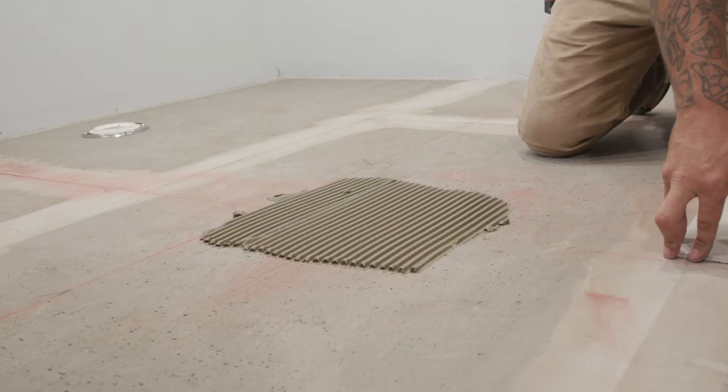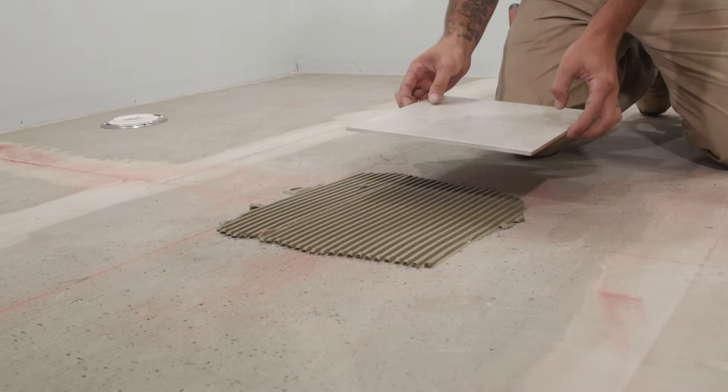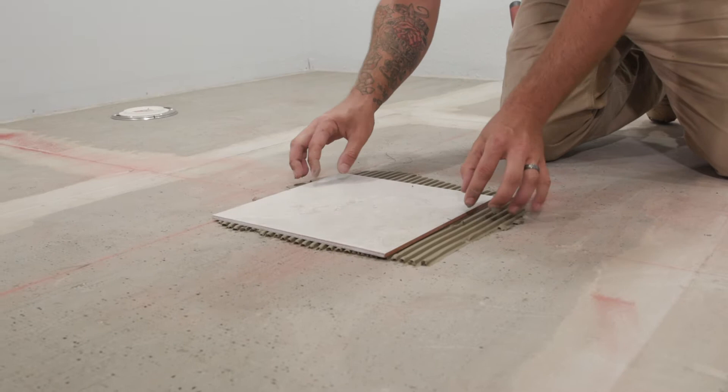The type and style of tile you're installing will determine the depth and width of the teeth that your trowel should have. Make sure you comb the thinset in one direction — circular and swirling patterns will not allow the tile proper adhesion.